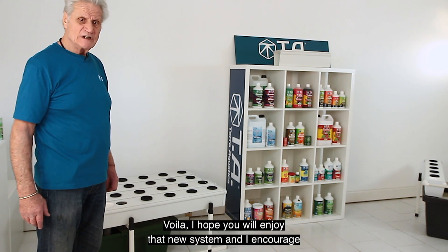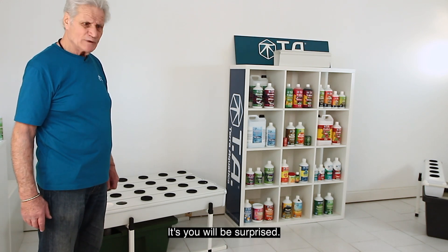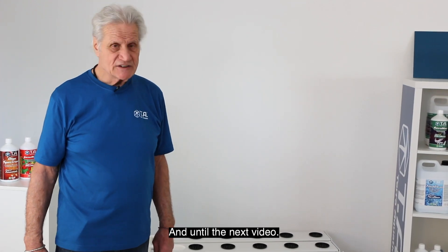I hope you will enjoy this new system and I encourage you to test it — you will be surprised, it's a very, very good machine. Thank you, and until the next video.